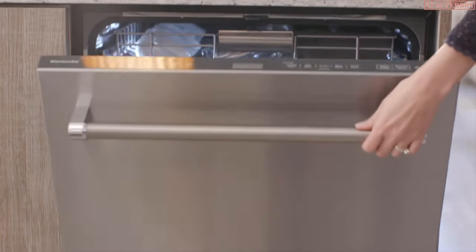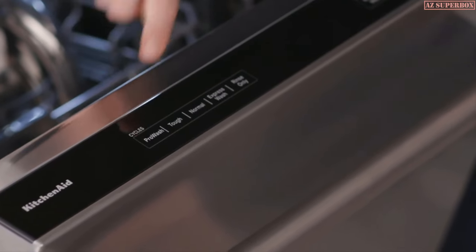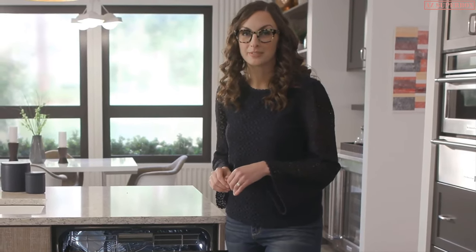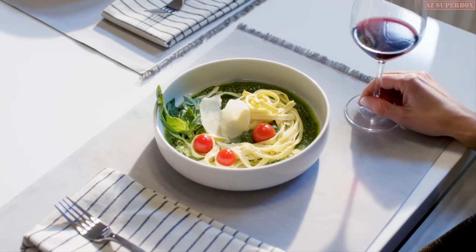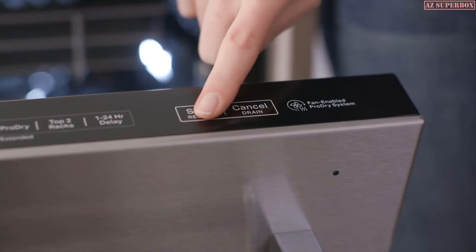Let's look at a few go-to settings. This is the pro wash cycle. It senses the level of cleaning needed and adapts to what you're washing. This is a huge help if you're the type of cook who's always cleaning up after something different — baking days, weeknight meals, dinner parties. Don't think about it. Just select pro wash and hit start.